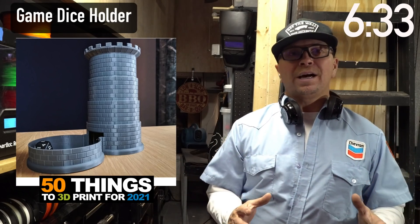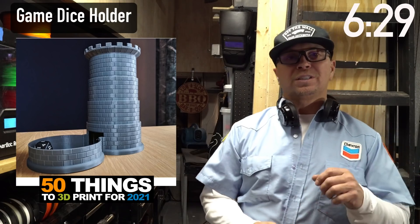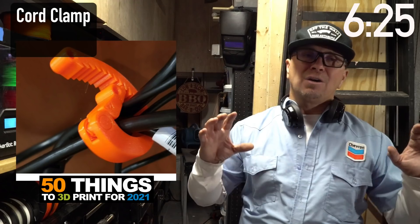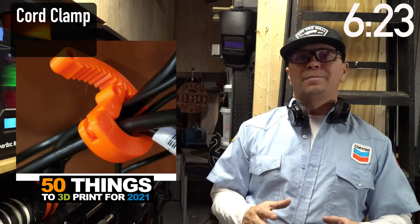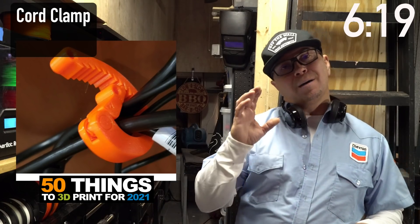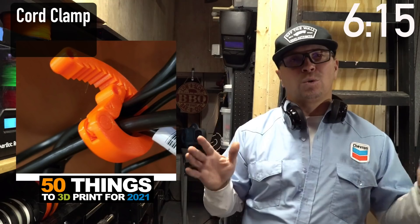Gaming is huge right now — everyone's at home. Dungeons and Dragons: what a cool way to store your dice. Everyone has cables, and cables are really hard to manage. This cable organizer is a simple one-piece design that you can print and sell as a pack on your online store.